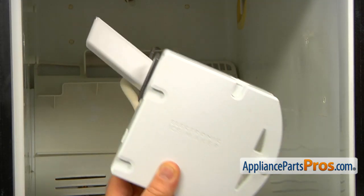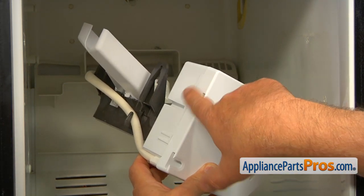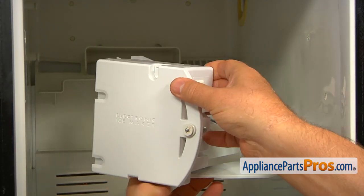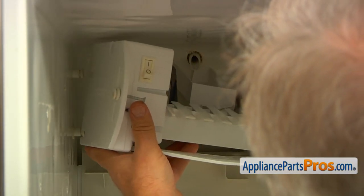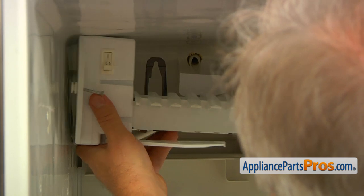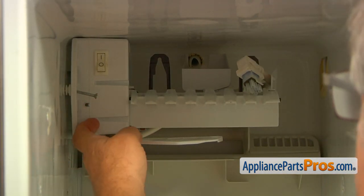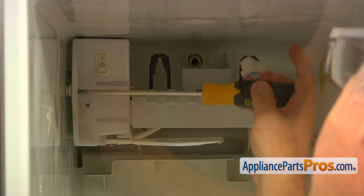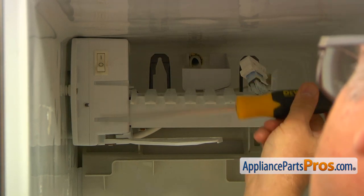Now we're going to install the ice maker. It goes in with the rear end locking onto those two pins. There are two cutouts that lock over the pins. Slide the grooves over the pins and support the ice maker. Start the screw manually, then take over with a Phillips screwdriver.